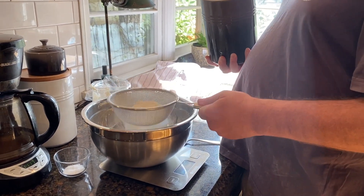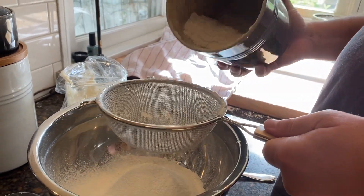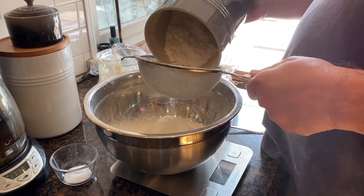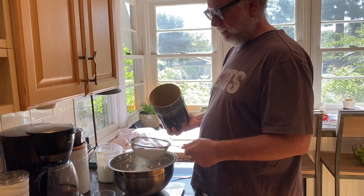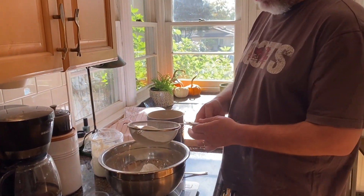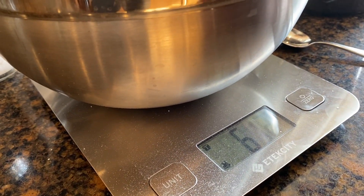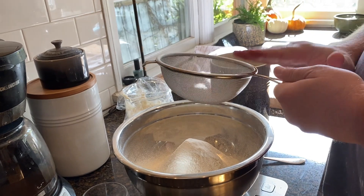I'm going to put in 500 grams of flour. Sometimes people mix different types of flour and I do that too, but for this we're just using this one kind. I can see I'm already over 500 — I'm at 618 — so I'll finish sifting and then start scooping some back out to subtract down to 500.